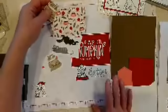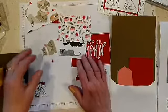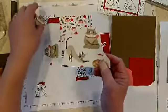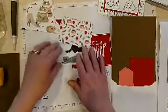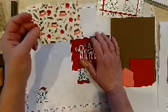Two of the dies from the stamp set cut out cats and dogs from the designer series paper, and that's what I gave you in your kits. I also threw in some extra little bits, so some of you might have gotten the angry cat and you can just fussy cut him with your paper snips. There are lots of cats and dogs on the paper to cut out.